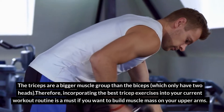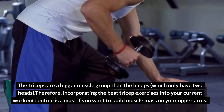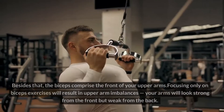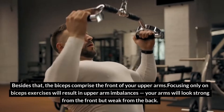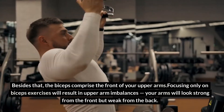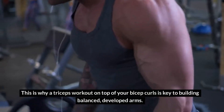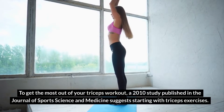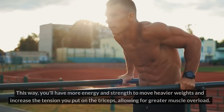Therefore, incorporating the best tricep exercises into your current workout routine is a must if you want to build muscle mass on your upper arms. The biceps comprise the front of your upper arms, so focusing only on biceps exercises will result in upper arm imbalances — your arms will look strong from the front but weak from the back. This is why a triceps workout on top of your bicep curls is key to building balanced arms.